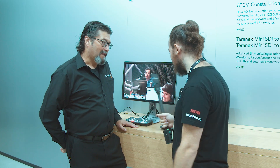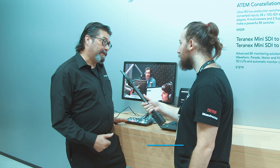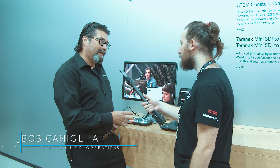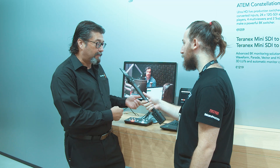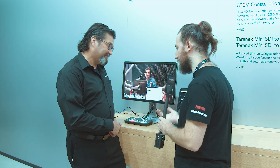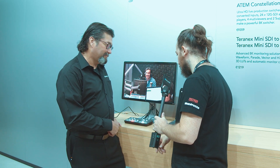Hey Bobby, what do you got here? So this is our new ATEM Mini. It's a little 4-input HDMI switcher. It's designed for people that need to get to the web quickly and easily. You plug in your inputs and you can switch between computers or cameras, no problem. And then it goes straight to your computer and looks like a webcam. Basically a plug-and-play switcher device for putting something on the internet.